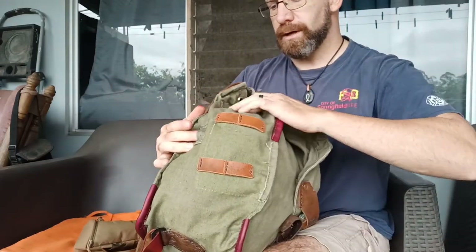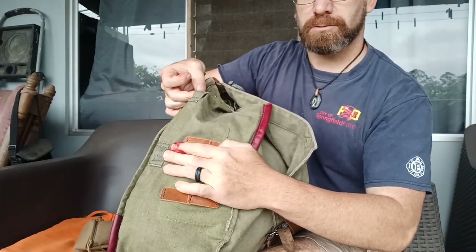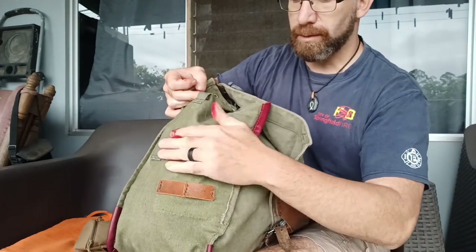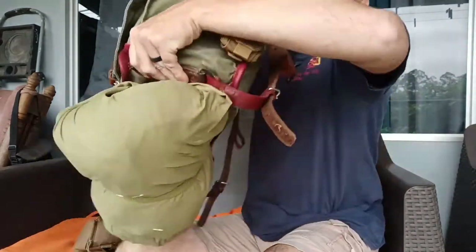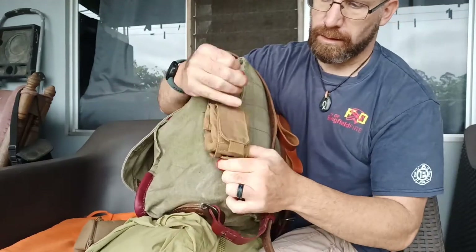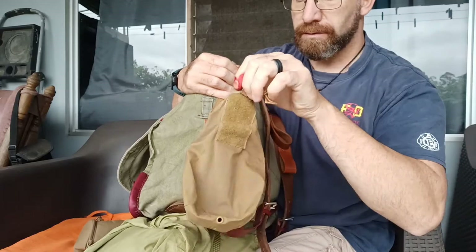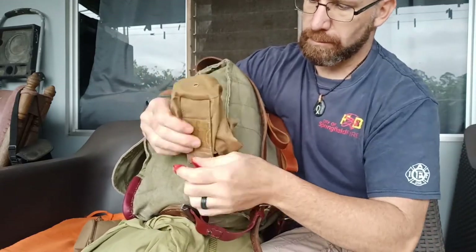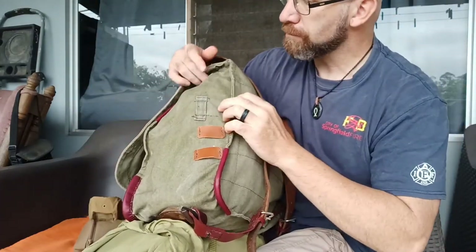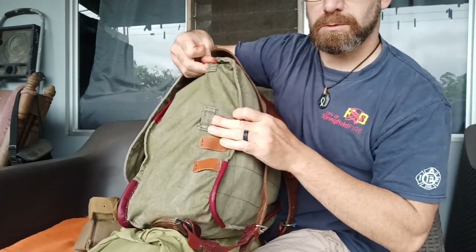It came with two horizontal straps and attachment points which I'm leaving on for right now. On the other side, I love those little 501 bags that fold out, so I attached a couple of MOLLE points for that. And again, you have the two horizontal attachment points on this side as well.